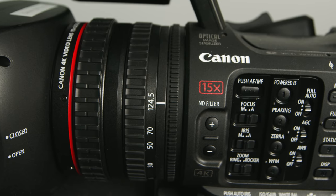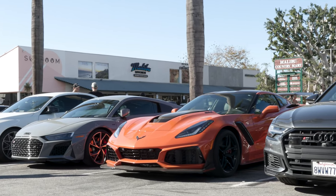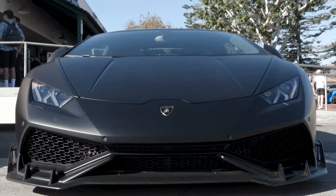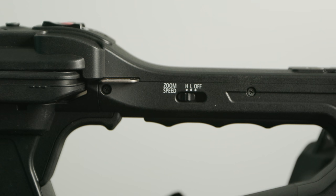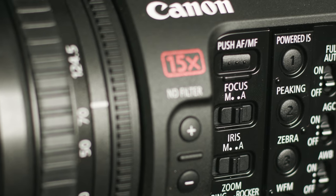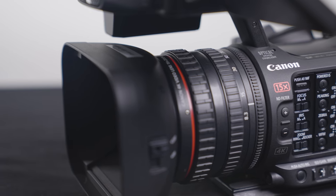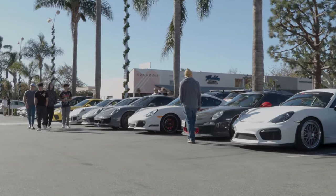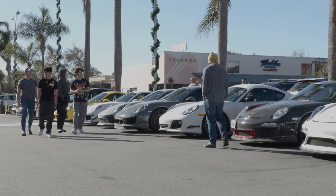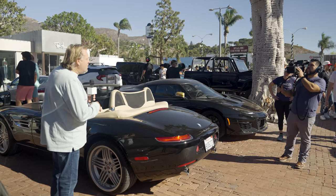One of my other favorite features of this camera was the lens itself. We're given a 25.5 to 382.5 full-frame equivalent lens, and the aperture is f/2.8 to 4.5. I can also dial in the zoom functionality — we have 15x zoom on the lens itself, usable via the top handle as well as the side grip. In the menu system you can actually set your zoom speeds independent of each other, which is really nice if you're running and gunning.